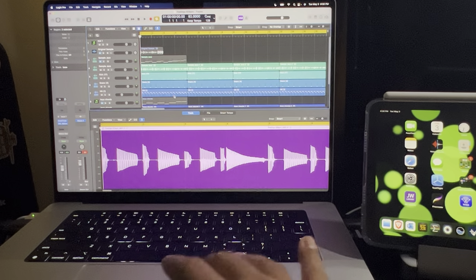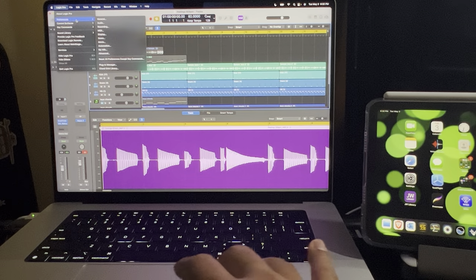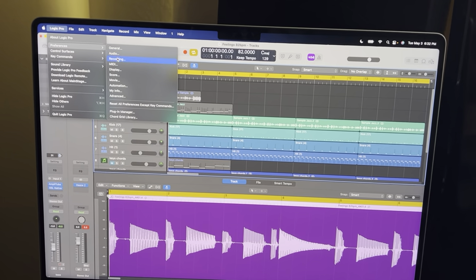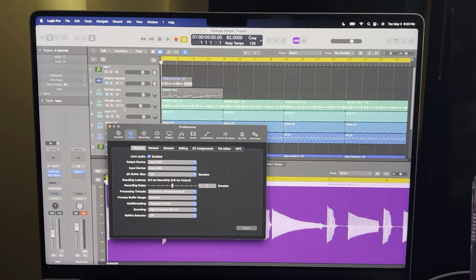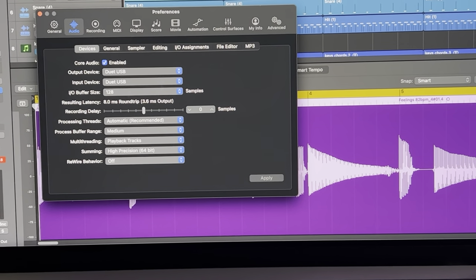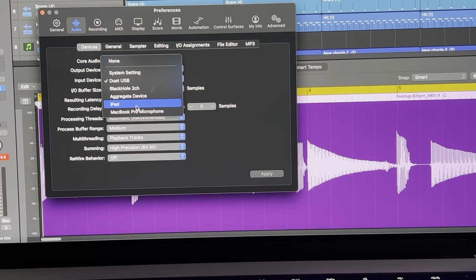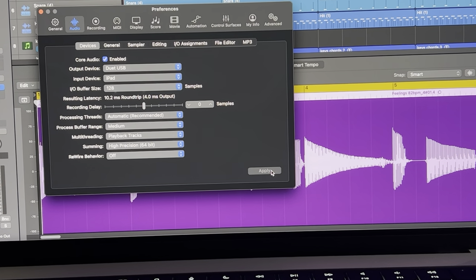I have Logic, so that's what we'll use. Go into Preferences, then Audio — let me zoom in so you can see that. You'll see I'm set up on my Duet USB. You're going to change the input to iPad. You can see it right there — change it to iPad and hit Apply.